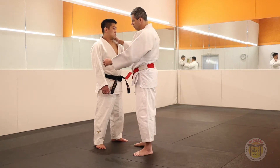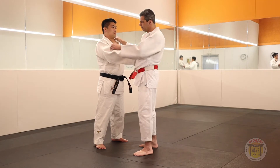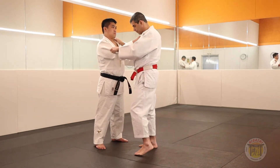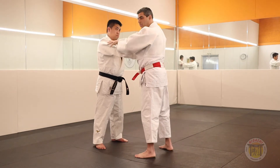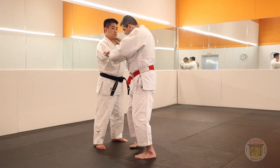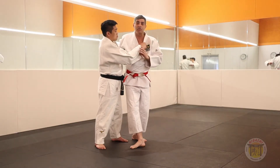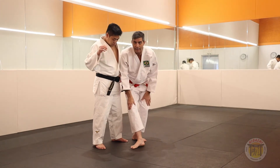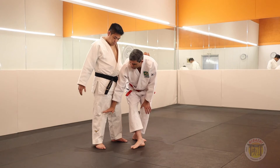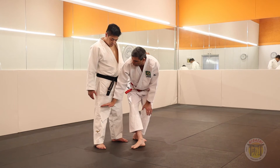Mifumi sensei likes to show this O-Guruma in one advanced form of the Taisabaki. Grip the gi — remember, your hand on the lapel, close the bone here, and the other hand beside his elbow. It's the same. Now, on the spot, one step forward, and the other foot you turn and put beside.